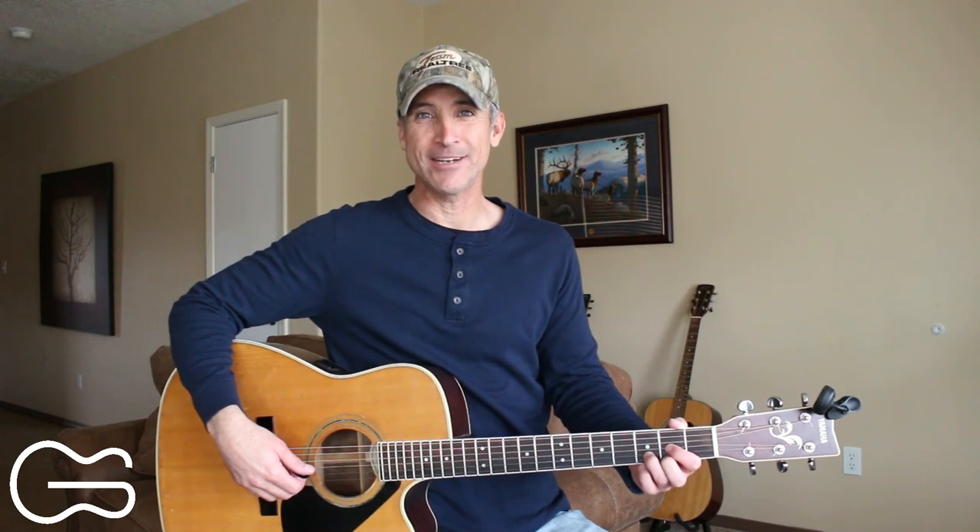Hey guitar friends, my name is Robbie Trujillo. Today I'm going to show you how to play the new one by Luke Combs called Joe. If you want, you can tune down into drop D tuning to play this, but I'm just going to do it in standard tuning here.